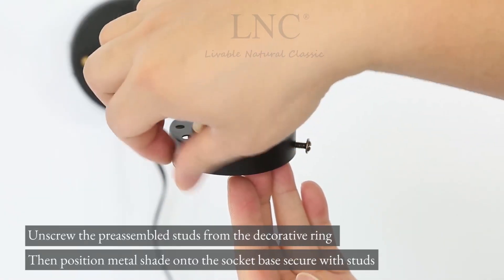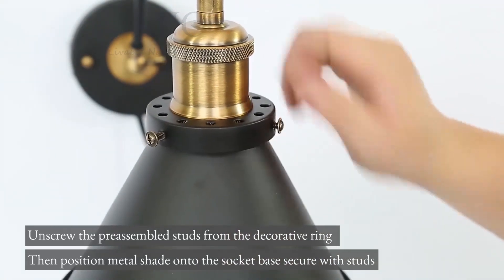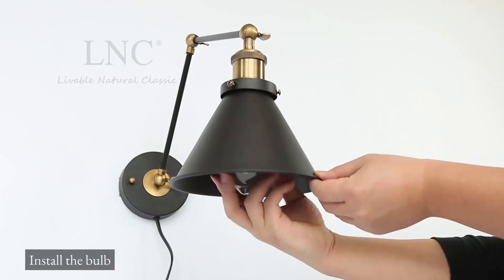Unscrew the pre-assembled studs from the decorative ring, then position the metal shade onto the socket base and secure with studs. Install the bulb.